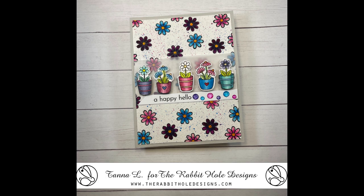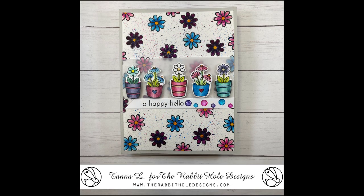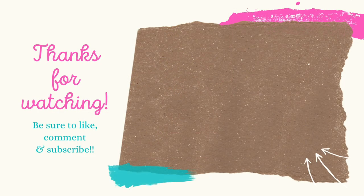Stay tuned for the second video this month — there will be three cards. We only make two in that video, but we're going to make use of those shaker acetate sheets and have some fun. We'll see you guys next time, bye-bye for now!